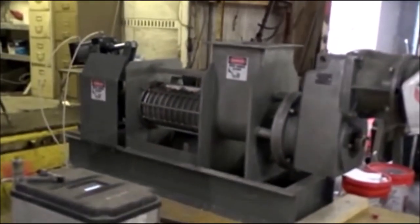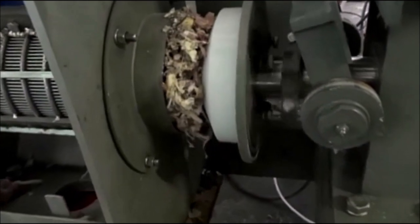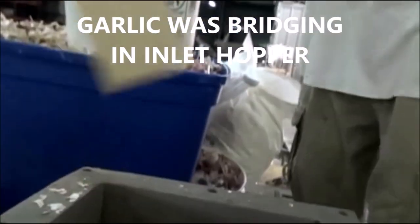We'll see what happens. No success — it's not feeding. We've got a little bit coming out here at the end, but even at high speed, if I try and break the bridge here...